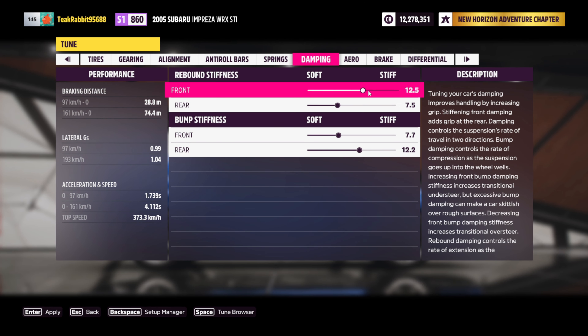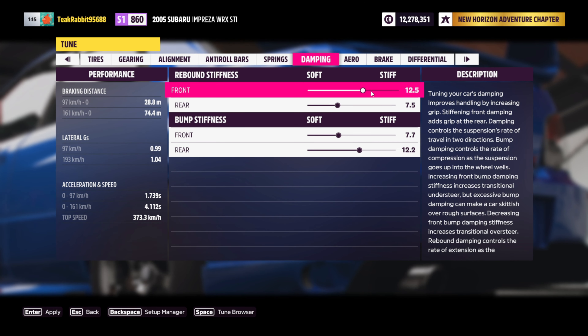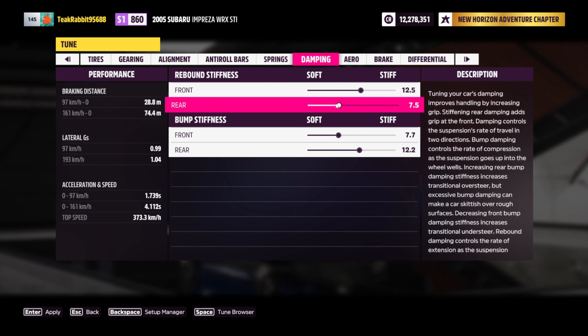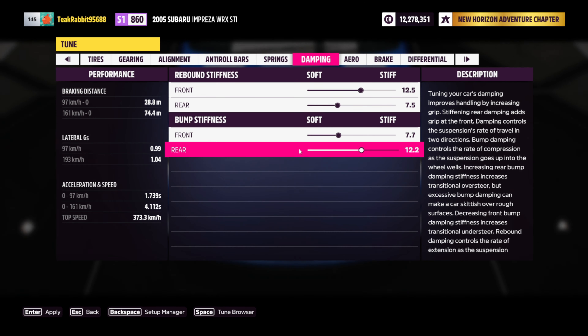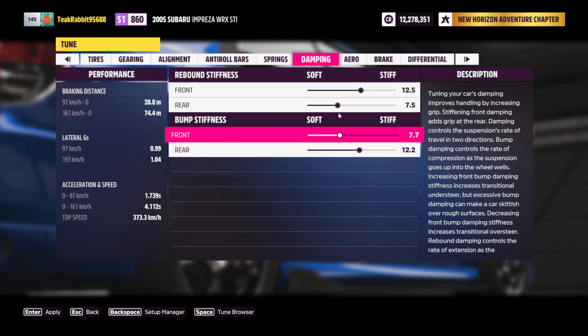For the damping, we've got our front on a bit more stiff than the rear, because we want a little bit more grip on the rear wheels than the front. For the rebound and the bump, you've just got to do vices versus — the front is more stiff, so with the bump stiffness, the rear has got to be more stiff than the front.